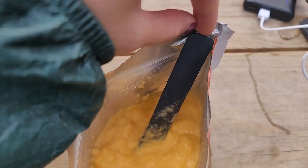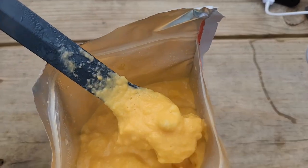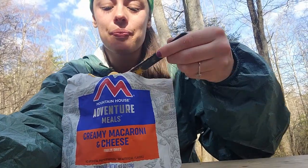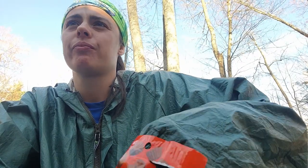I think I did my math wrong when I was adding the water, but mac and cheese is ready — this one took nine minutes. Lots of cheese, little bit of mac. I finished my dinner and the snack I was having earlier and I am nice and full.